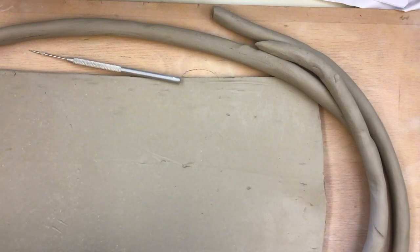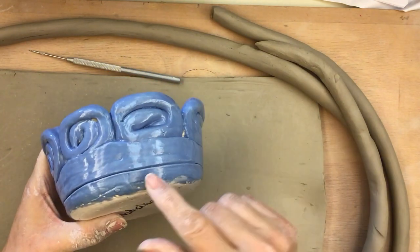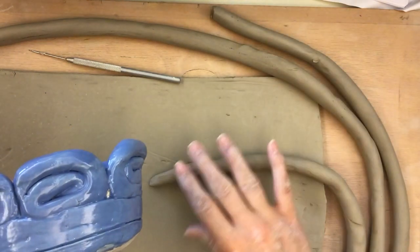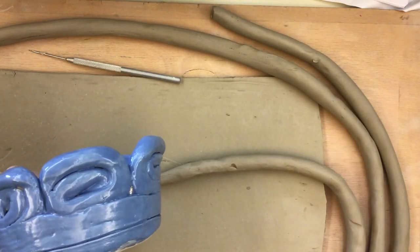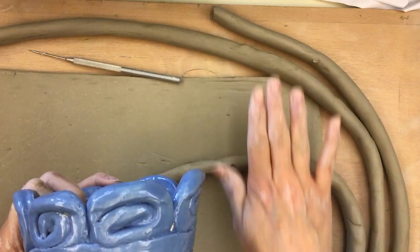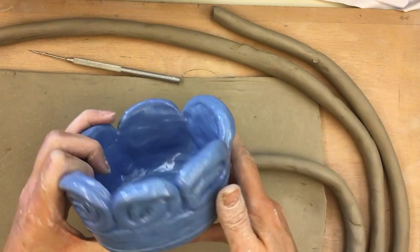Hi everyone. Today you're going to be making clay bowls. If you look here, you can see that they have been made by coils, which are these long worm-like, snake-looking things that you roll out like this. Then we build them on top of each other and we make a bowl.